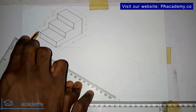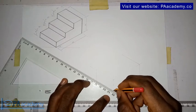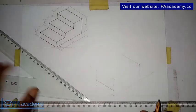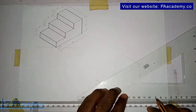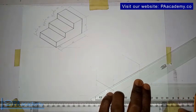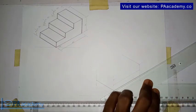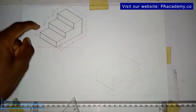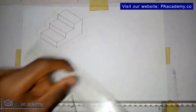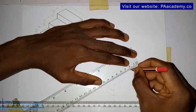Now I want to draw a line from here to here. Since we've measured from this point to this point to be 10mm, go ahead and draw this line. We'll have something like this. Also, if you look at it, the distances are also 20, 20, 20 — meaning the distance from here to here is 20mm each. So I'll divide this line into three equal parts of 20, 20, 20.